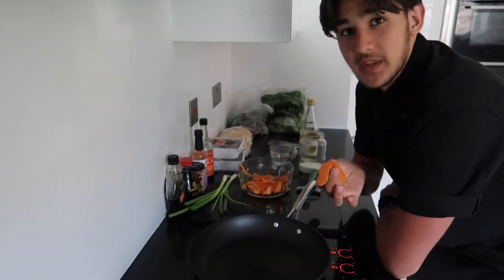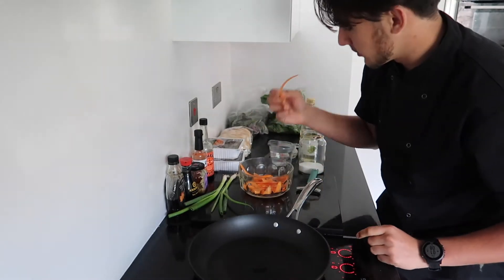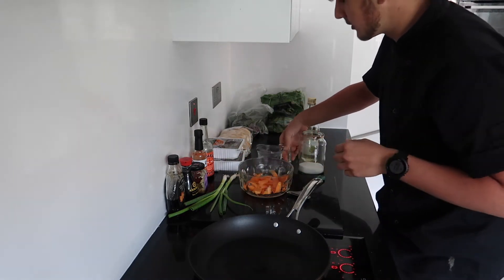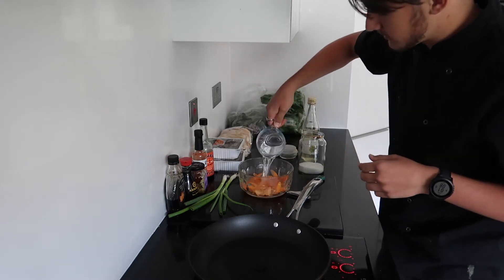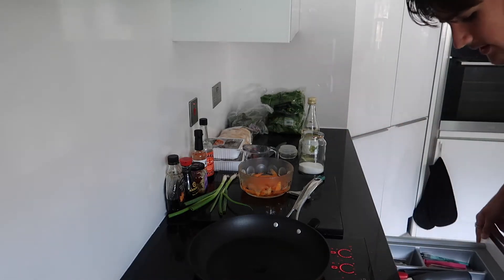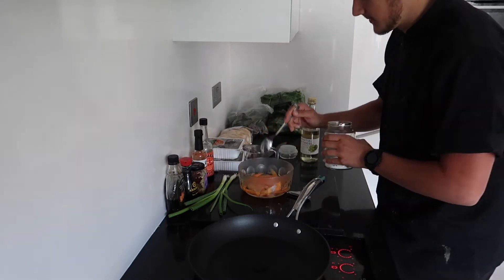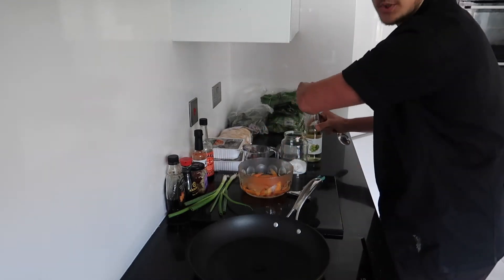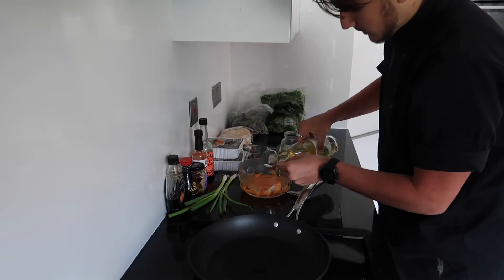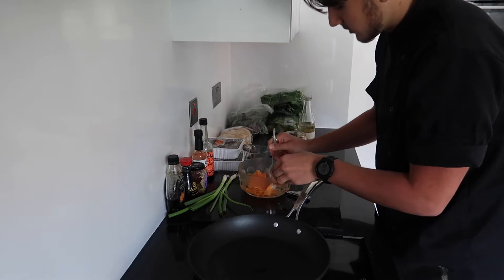We're going to start with our pickled veggies. I've just got one carrot that I've grated all the way through. Get it into a bowl and cover it with some boiling water just so it can blanch a little bit and make the pickling process faster. Then add about half a tablespoon of sugar and two tablespoons of white wine vinegar. Mix it all in to make sure the veggies are covered.